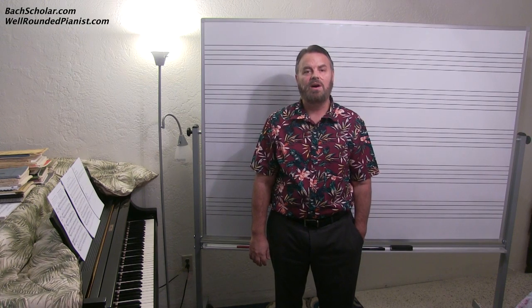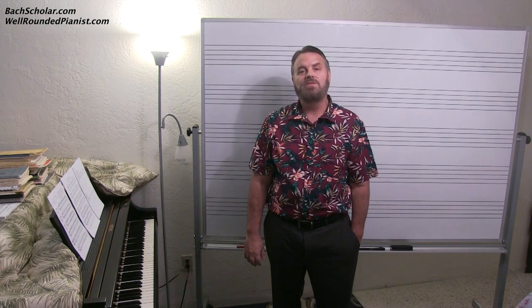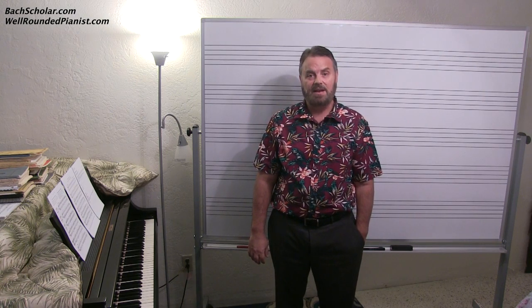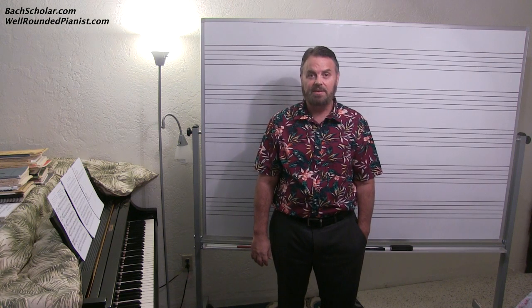Hello and good day. My name is Dr. Corey Hall. You can simply call me Corey. I welcome you to the BoxScholar YouTube channel, where I've been uploading videos since 2008. I currently have over 1,100 videos on YouTube and the current view count is almost at 50 million.